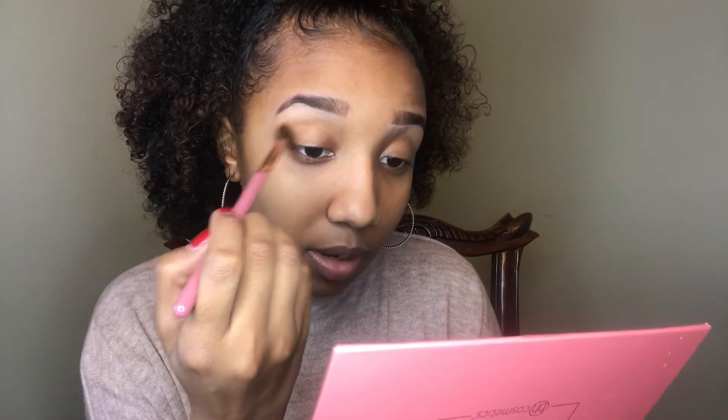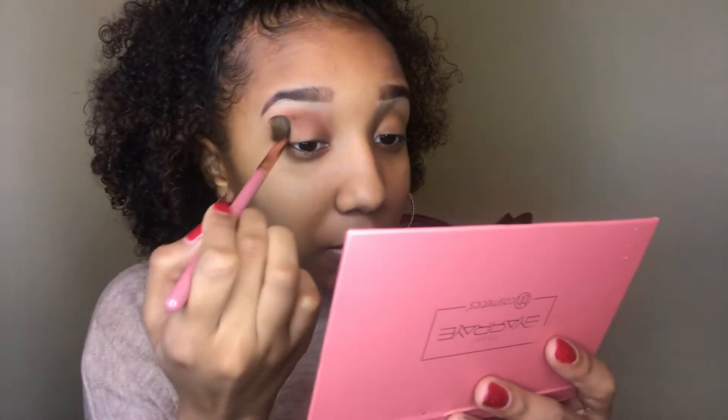I'm also using her brush number 6. I'm just going to use Control Freak as my transition shade and pop it into my crease. The color doesn't quite look like it does in the pan — it looks more like a brown color here, but in person it's more like an orangey mauve color.